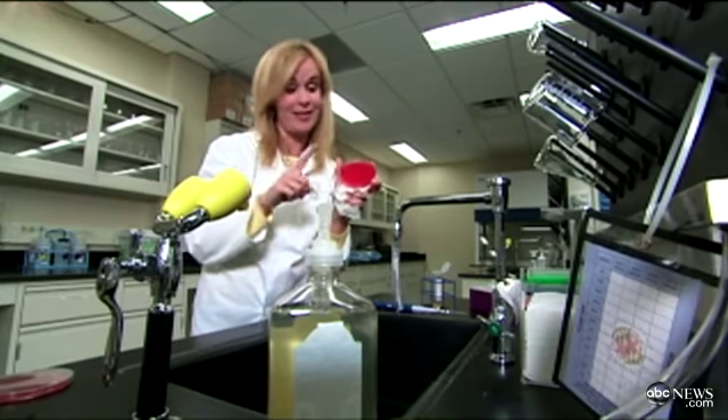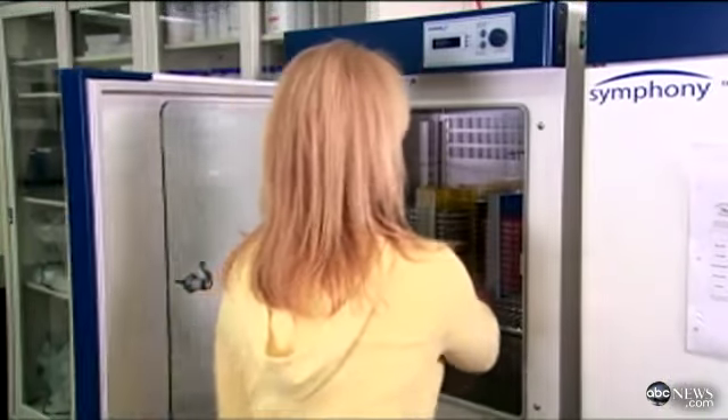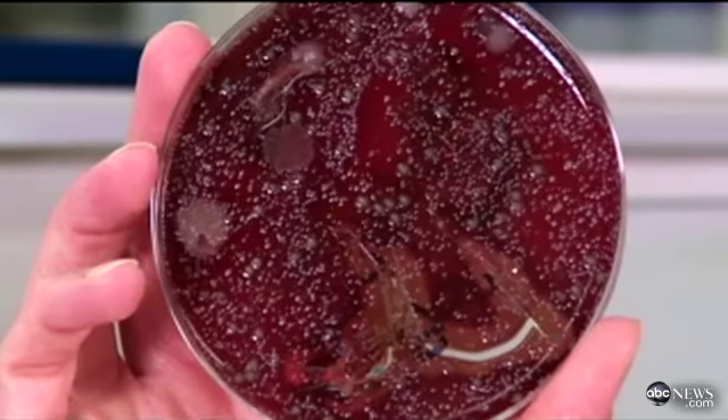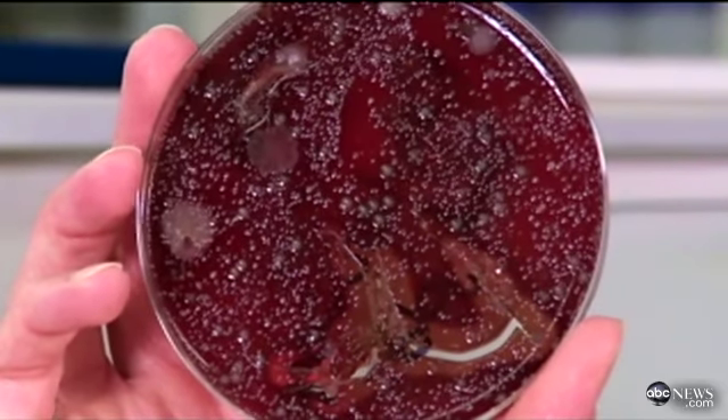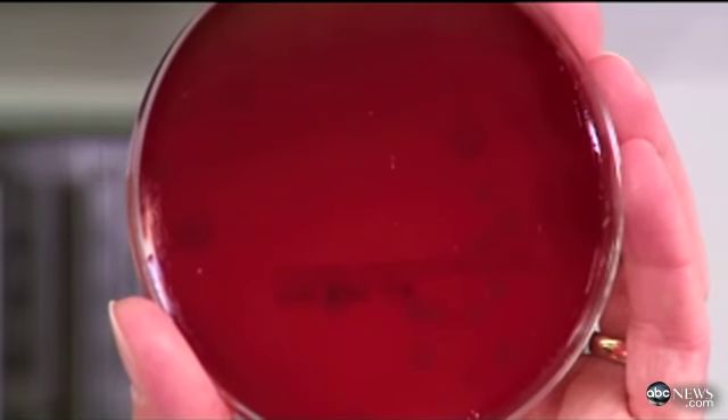And I can't wait to see the difference in what grows. We're back at the lab, and I've got something to show you. When I washed my hands for just seven seconds, look at this moonscape of filth that was still left on my hands. But when I washed thoroughly for 20 seconds, check it out — clean Petri dish, clean hands.